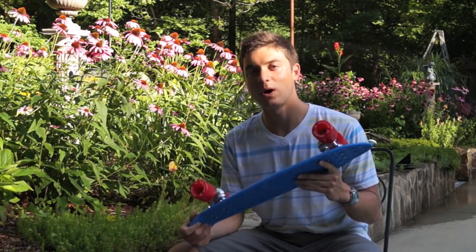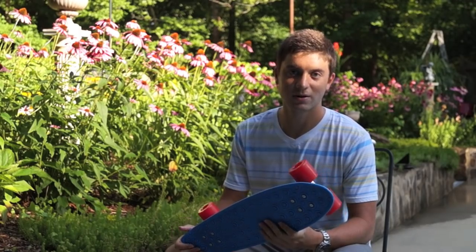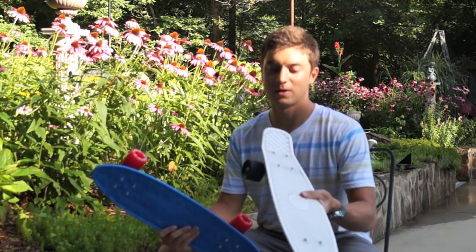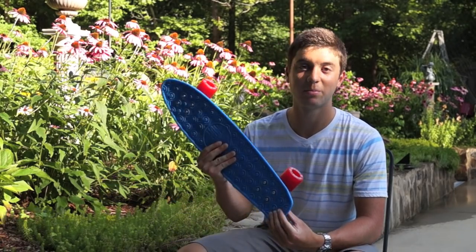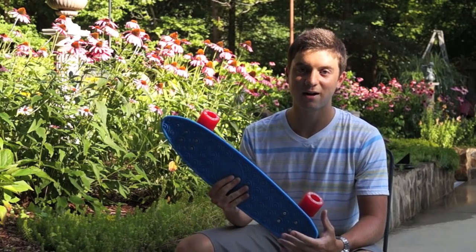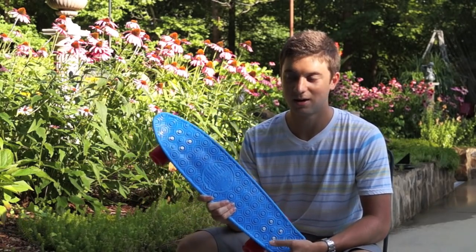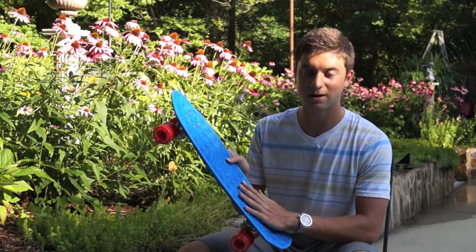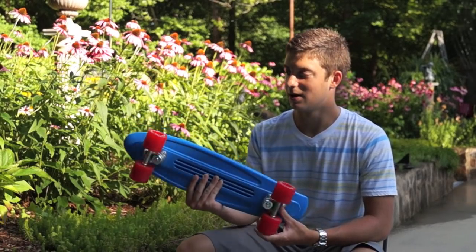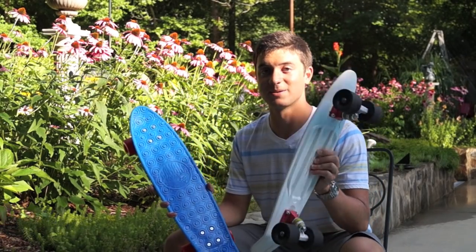Now that I've had the banana for a while and ridden it, I've realized it's a very good board. A lot of times you get knockoffs of the standard penny — you can buy them cheap for $30 and they're not well made. The banana is definitely not one of those. It's really its own board, very solidly made, feels awesome to ride, with cool features like the grip on the deck, the front kick, and the large lip wheels. It definitely holds its own against the penny.